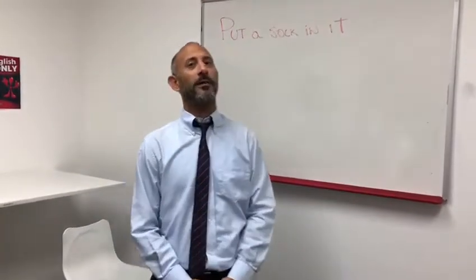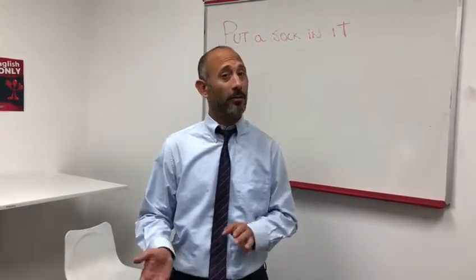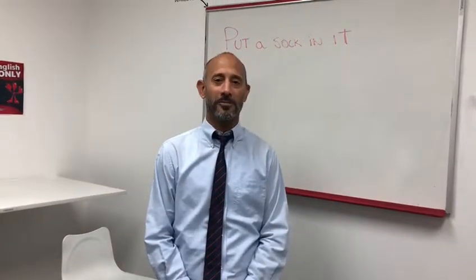Maybe sometimes you have some friends that talk a lot, or maybe they say something inappropriate and you don't want to tell them to shut up because it's kind of rude. So we say 'put a sock in it.' This is Teacher Lincoln teaching the future at EnglishPod.